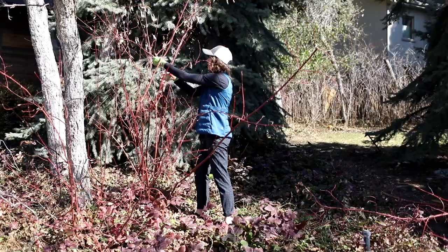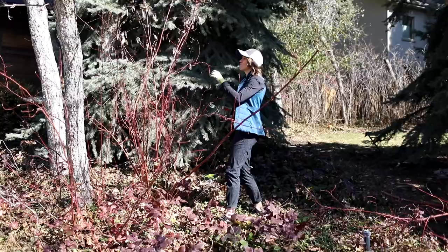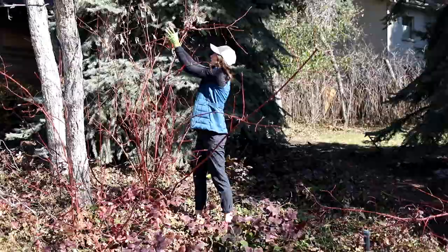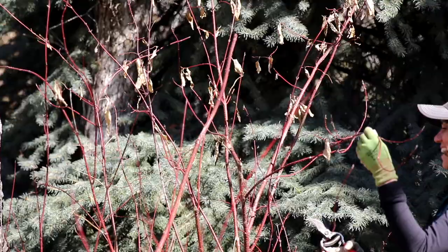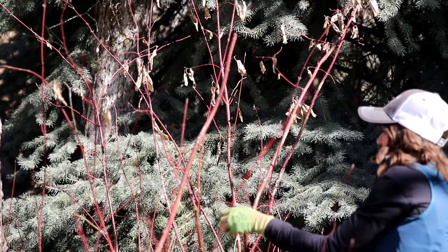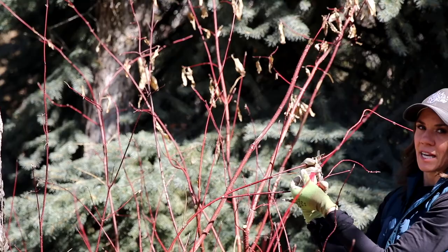I make the cut at a 45-degree angle. Once these leaf out, you will not even be able to tell where you made your directional cuts. There's a branch going this way out from the canopy — that's a great place to make a directional cut. As the plant grows this summer you won't see these cuts, and you'll get fresh new growth. I'll also go through and remove any dead branches to clean it up.